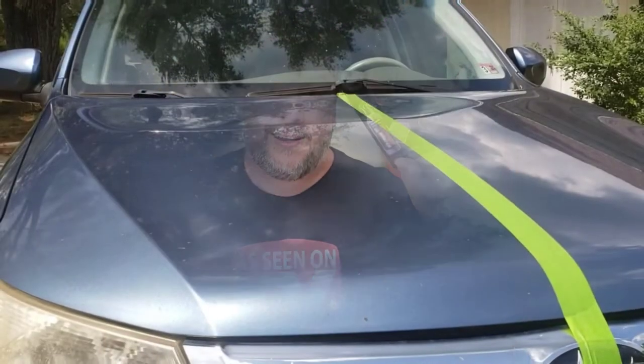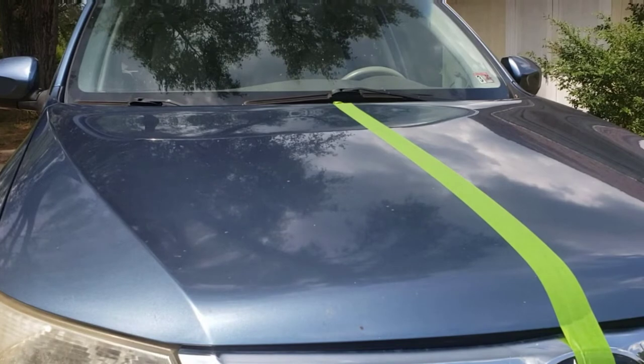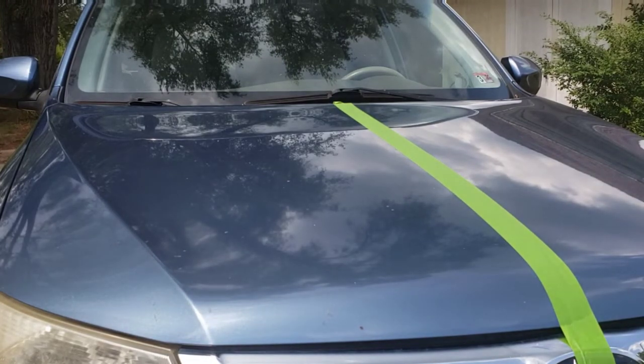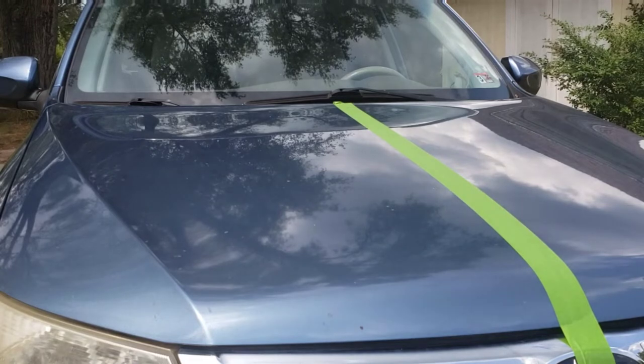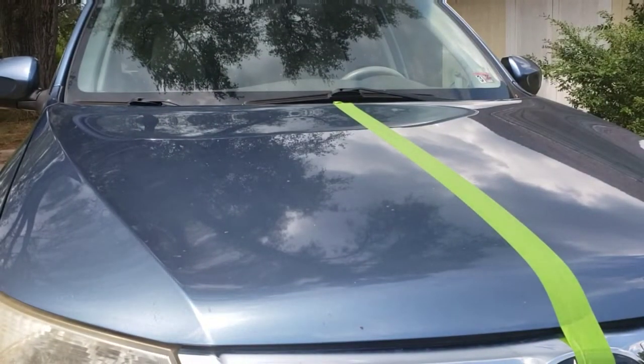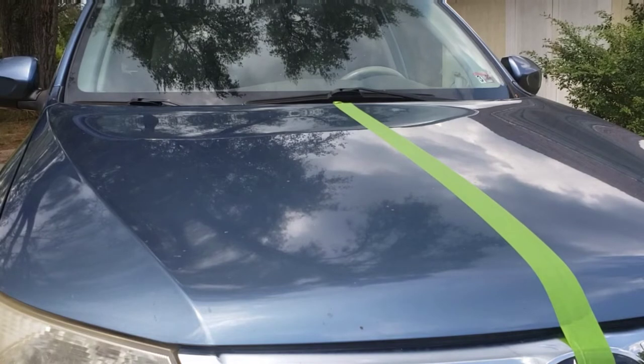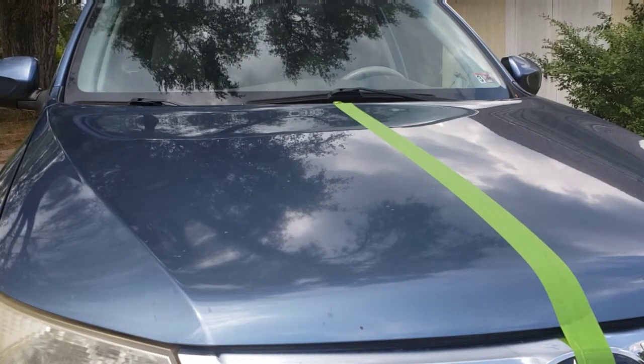Now let's take a closer look at Shine Armor. I was actually in the as-seen-on-TV aisle because I was going to get some more headlight restorer — it's been about a year since I did it and they've started to oxidize again — and I found this bottle of Shine Armor. I'm not the most attentive car owner but I'm not the most neglectful either. I get my car washed about once a month, and I usually opt for the $12 wash.